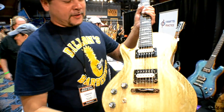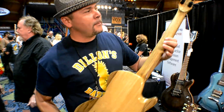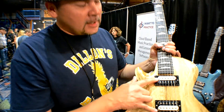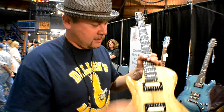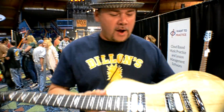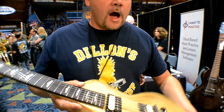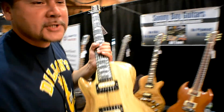Listen, for all you lefties out there — one piece, two-piece black limba body, one-piece black limba neck. Rosewood board, rosewood inlay right here. It's a Lust for Tone atomic humbucker — it's a Eddie Van Halen set. It's a nice carved top. There's a double edge here — see that? All handmade, hand carved. No CNC, no kitsch. Sonny Boy Guitar.